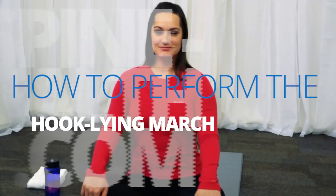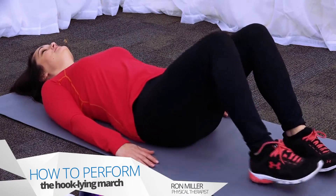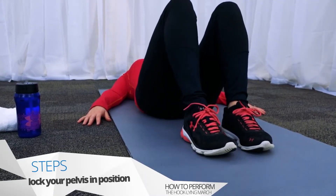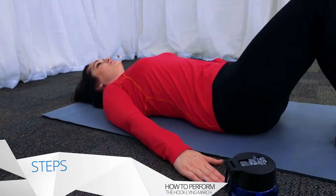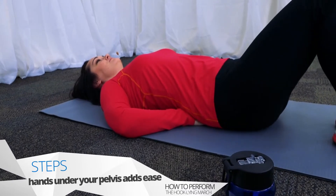The hook lying march exercise helps with lumbar stabilization. Begin by lying on your back and start with performing a pelvic tilt. Keep your knees bent and slowly raise one leg at a time, only an inch or two. The goal is to do this without rolling your pelvis side to side, and if you lock your pelvis in position, it should stay fairly straight. It may be easier to monitor your pelvic motion by placing your fingers behind your pelvis.